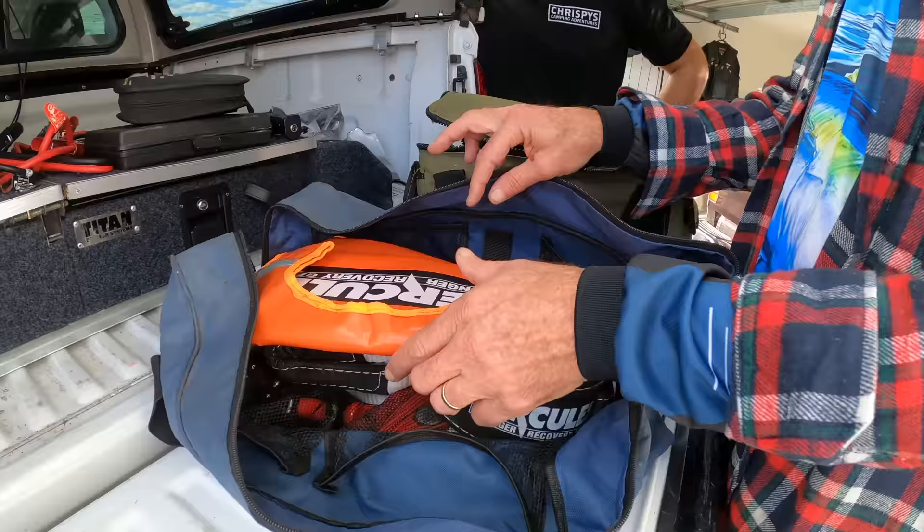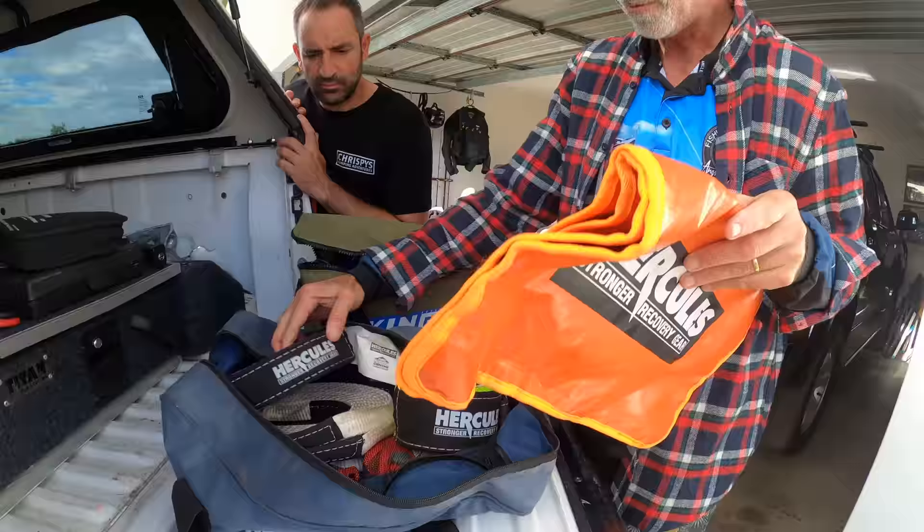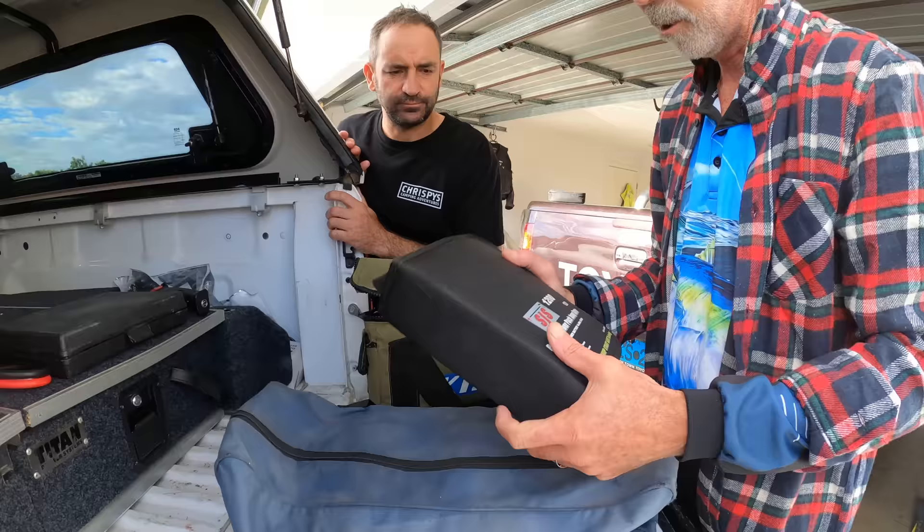Recovery gear — always carry it even if you don't use it. The rule of thumb is: if you get bogged, they use yours. This is from Kings — probably the most important one — you put this over the snatch straps so if it does break it doesn't shoot back and kill someone.